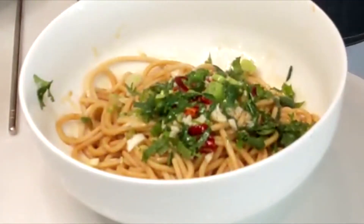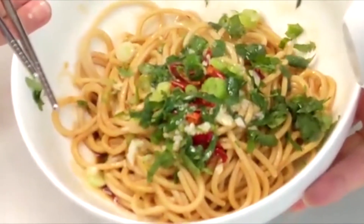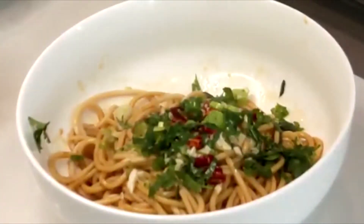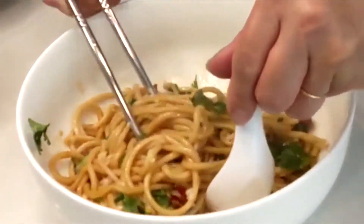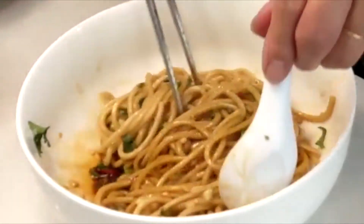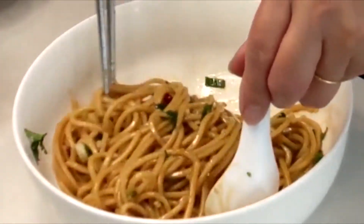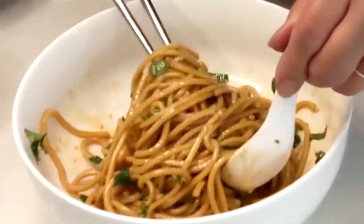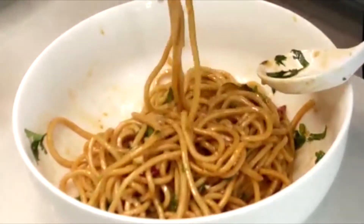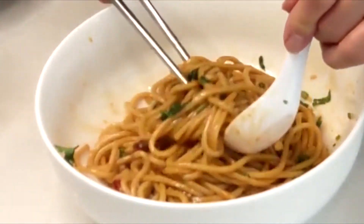You must have that sizzling sound — that means your oil is hot enough. If you have oil that you used previously for any frying, that will work too and will make it taste even better. Don't worry about the sauce at the bottom; after you serve it for a minute, it will all be absorbed by the noodles.